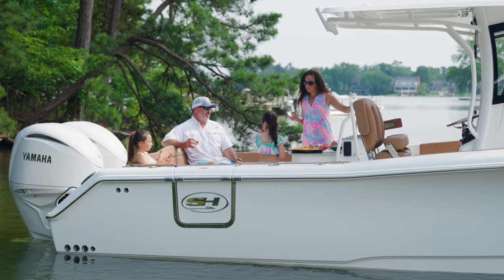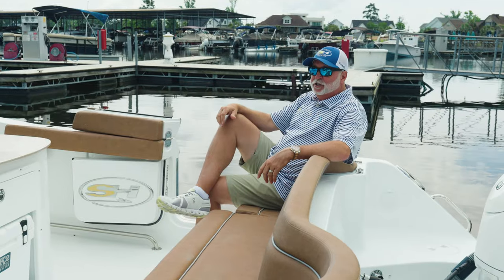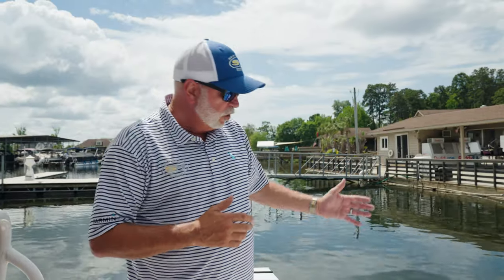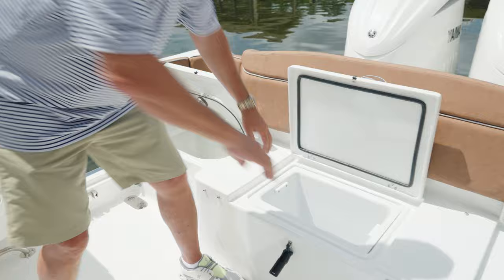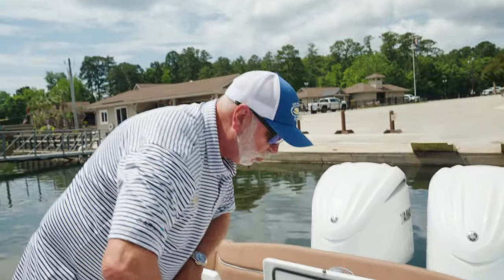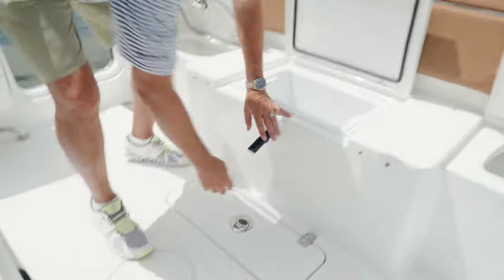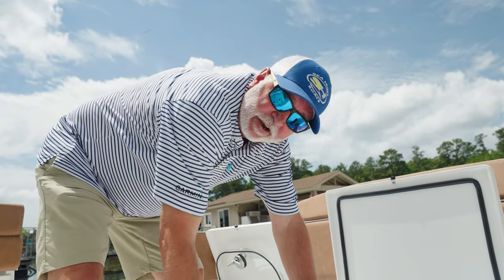We've also incorporated a full rear bench seat in all of our Ultras, but with this 305 holding a nine-foot nine-inch beam, you've got enough room in the rear for five full-grown people. Under the rear bench we've incorporated a built-in live well, a drop-in box which is removable giving you access to your water tank and shutoff valve, a built-in cooler, and also a floor-mounted lazarette with all your pumps lined up for very easy access.